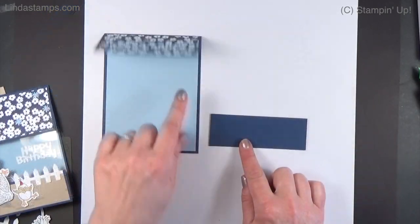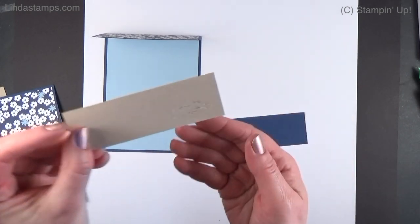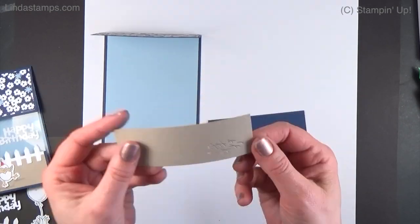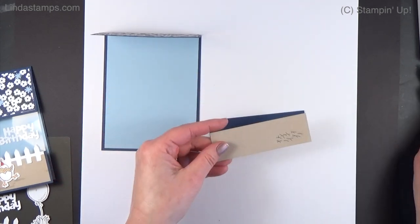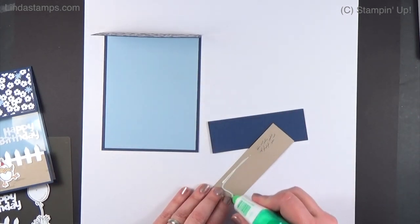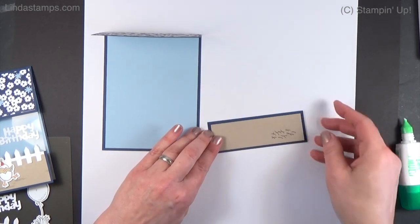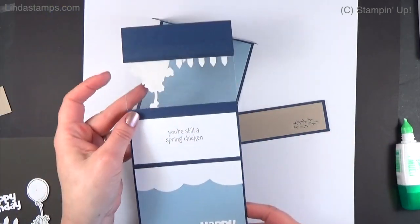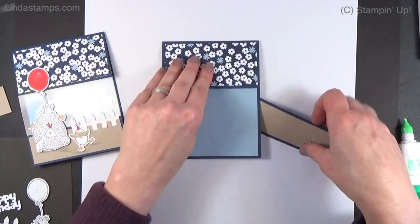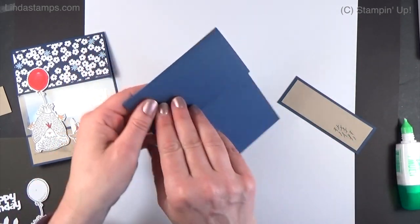I thought about using a busier paper on the bottom but decided on crumb cake for a neutral look. Here's that bottom piece — I've got a piece of crumb cake and I did some of those little scritchy scratches using that little die; you can just move it anywhere to get those little marks. That's going to go right here as a little layer. Then we can put together this window.